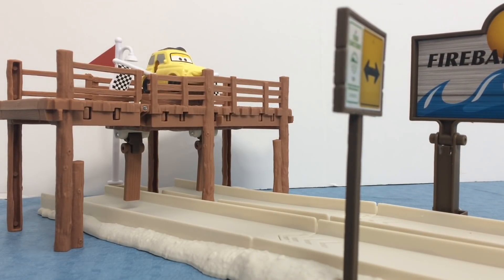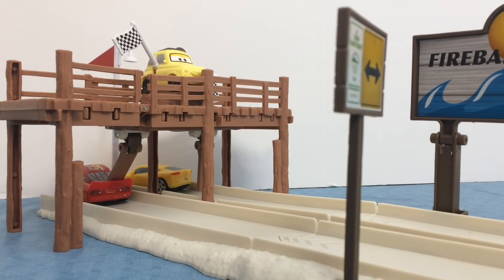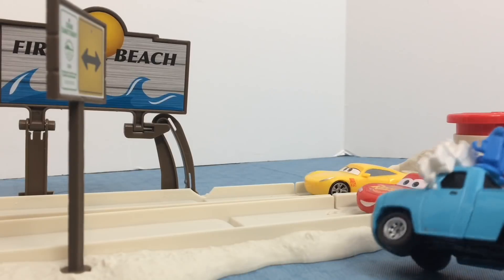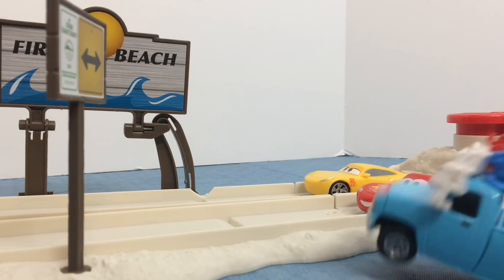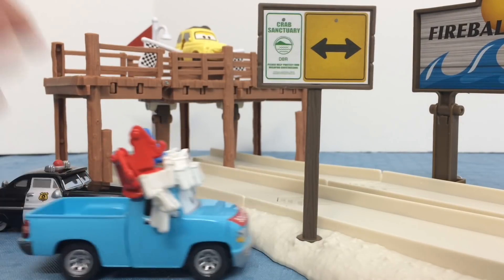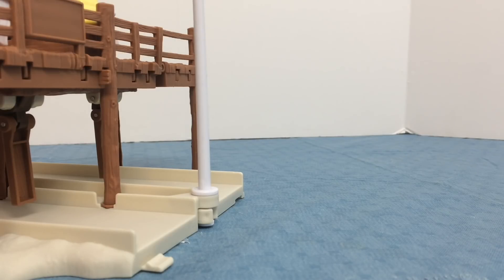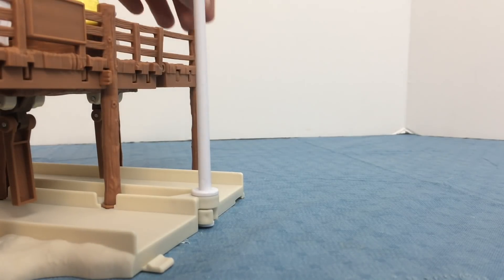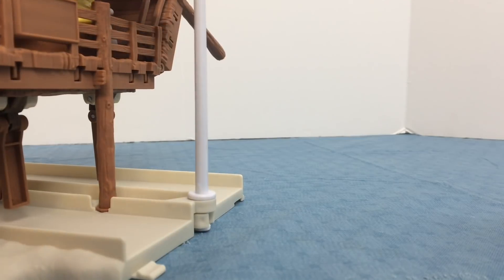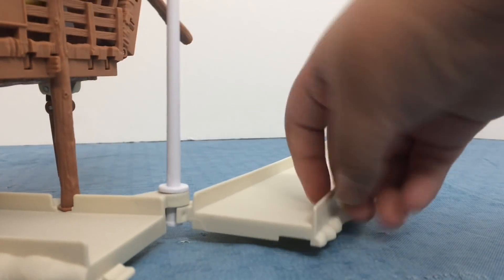Three, two, one, go! It was Lightning McQueen! Three, two, one, go — let's see who's gonna win. It's Cruz! One side of the pier lifts up so you can move one piece of the track.